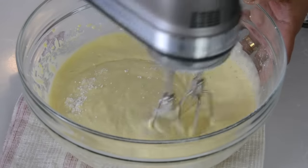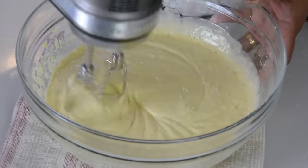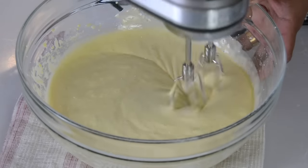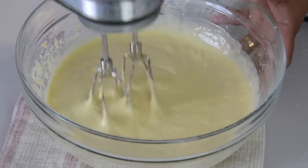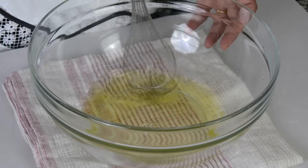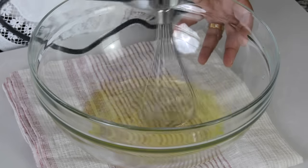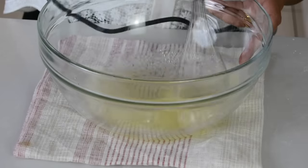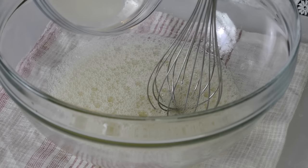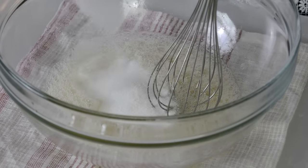Let's give that a final mix. And once you cannot see any of the dry ingredients, you can stop the mixer and leave it aside. Now let's get back to our egg whites. We're going to beat this up till we get stiff peaks. And once you've broken into the egg whites and it has turned a little foamy, it's time to add in the remaining quarter cup of sugar that we had left behind earlier.